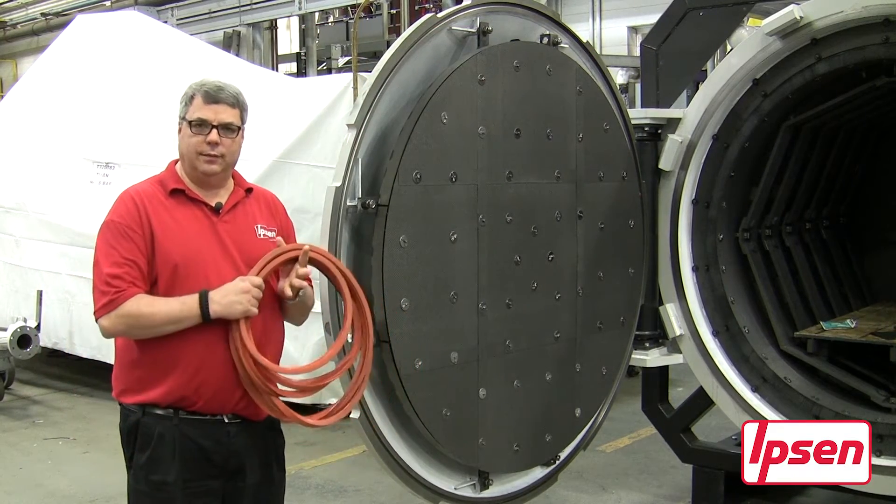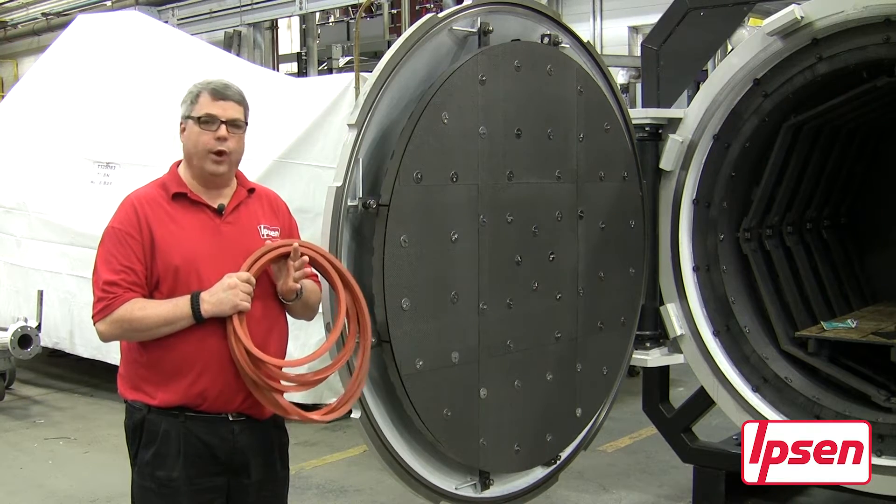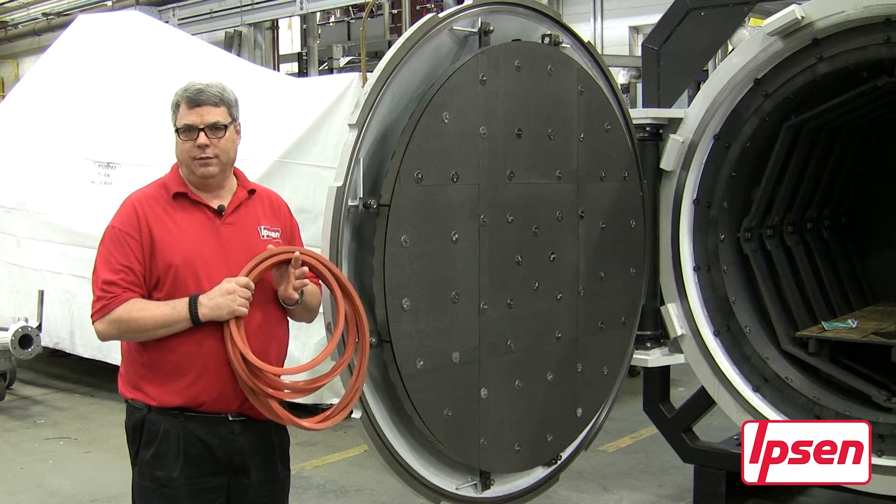Today we want to discuss the procedures for installation of a lip seal and/or an o-ring into a Titan vacuum furnace.